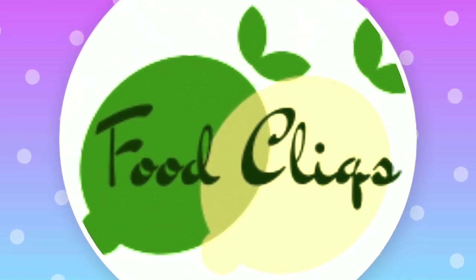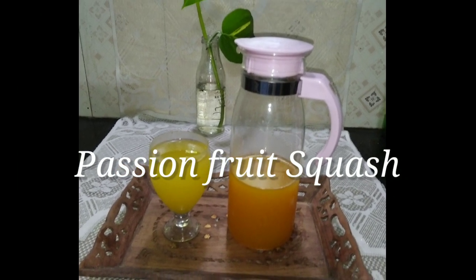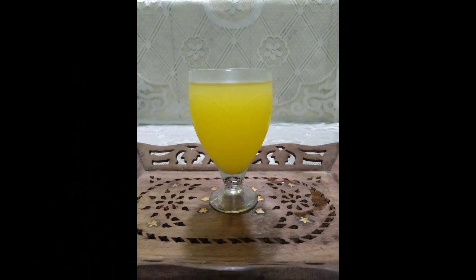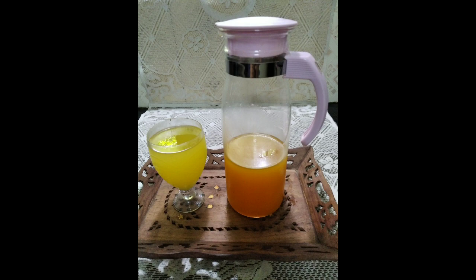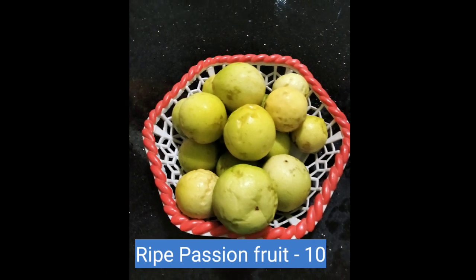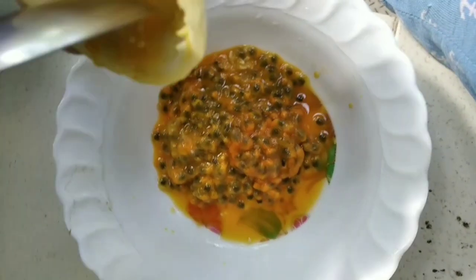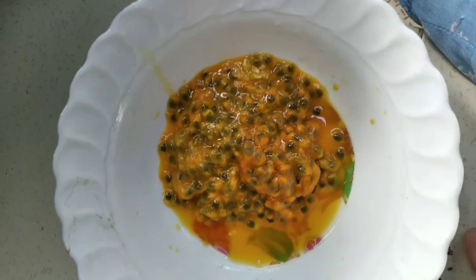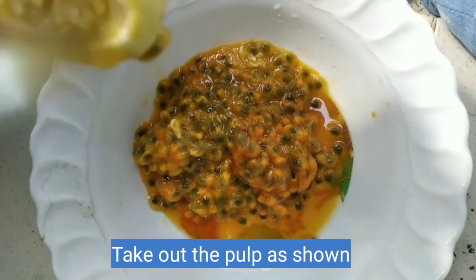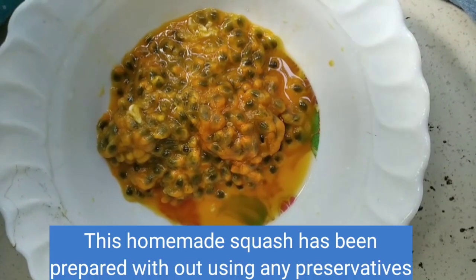I am going to eat some squash. I am going to put some fresh pulp in the description box and add some squash.